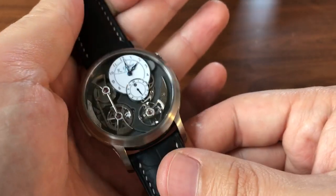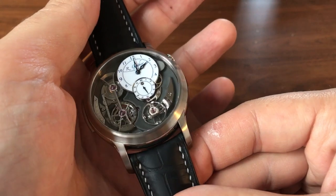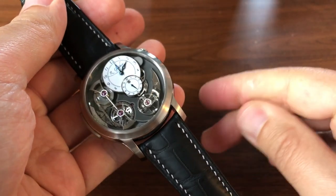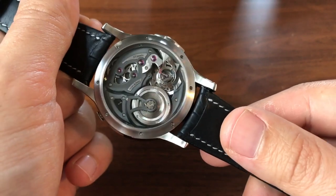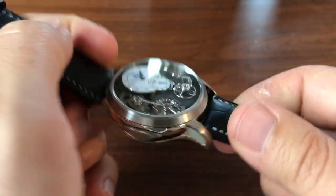First, materials: this is the natural titanium case with the white Grand Feu enamel dial, and it is light. Some titanium is really light and some isn't so light, and this one is particularly light, which I love because it's got this very technical look with amazing finishing and classic watchmaking.